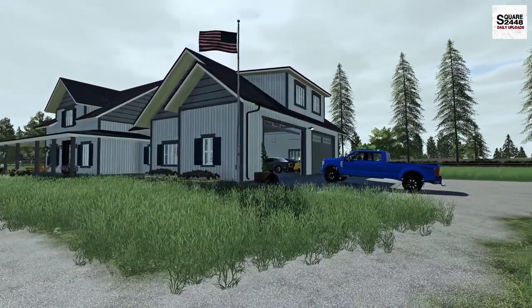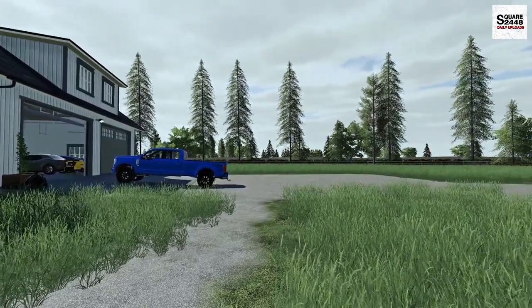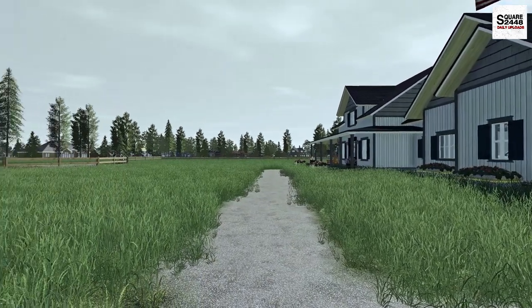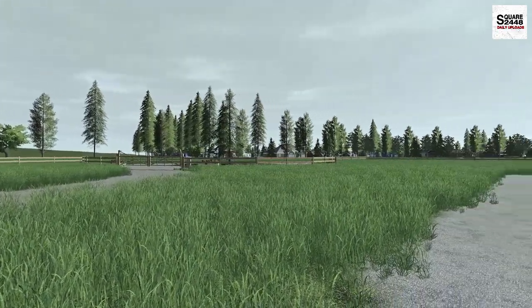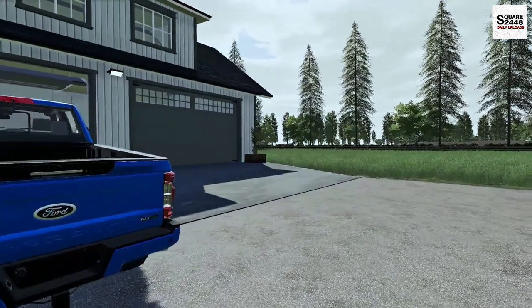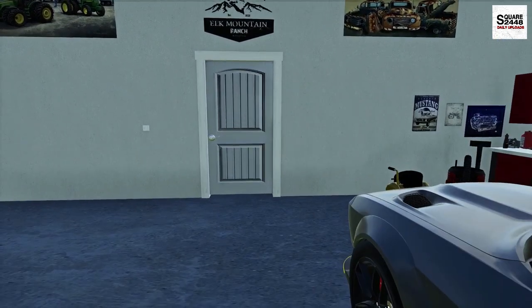Hello everyone, welcome back to the homeowner series. It's a beautiful Saturday here at the house. Today I have a few small projects planned, and then we'll be hopping on the new mower and mowing the lawn for the first time since building the house. I've been waiting for the sod to really be ready. I just backed the F-250 out of the garage. If you enjoy today's video, please drop a like — it helps with the YouTube algorithm.